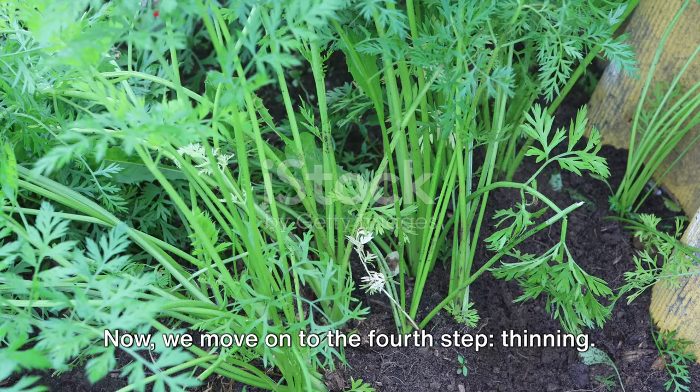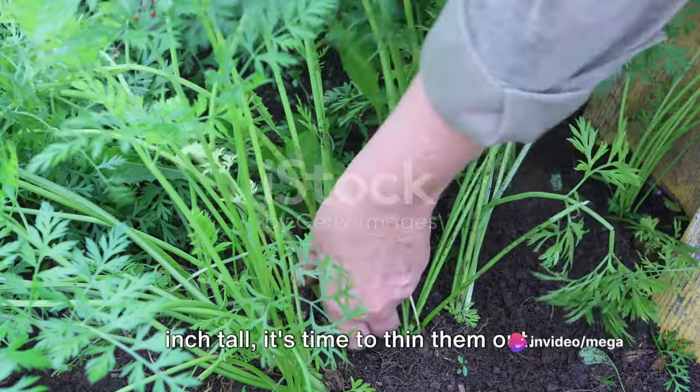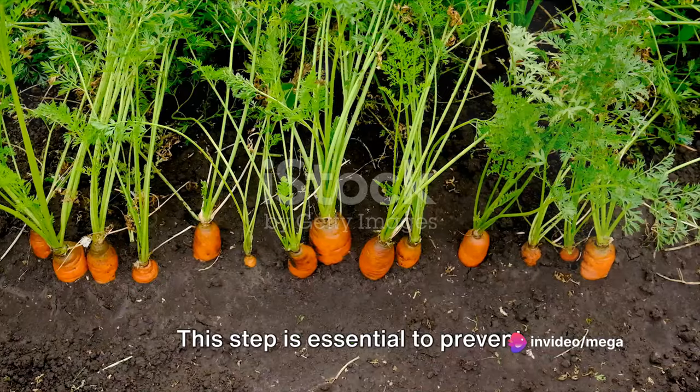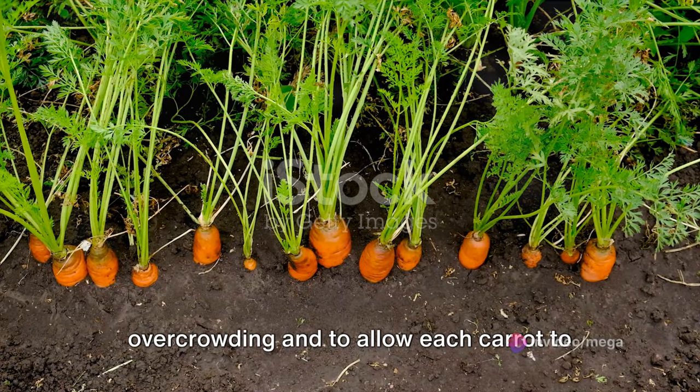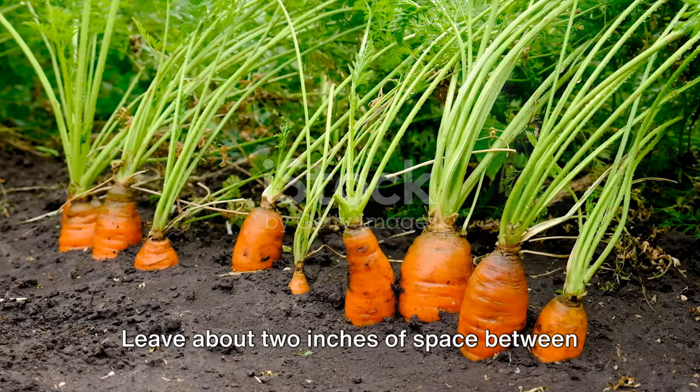Now we move on to the fourth step: thinning. Once your carrot seedlings are about an inch tall, it's time to thin them out. This step is essential to prevent overcrowding and to allow each carrot to develop fully. Leave about two inches of space between each plant.